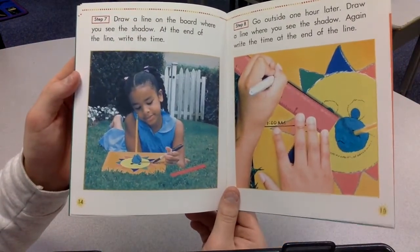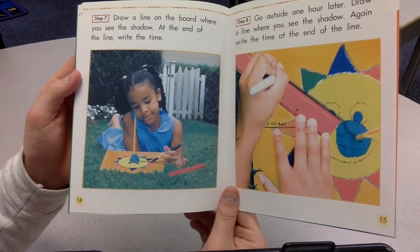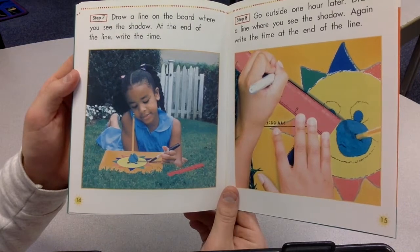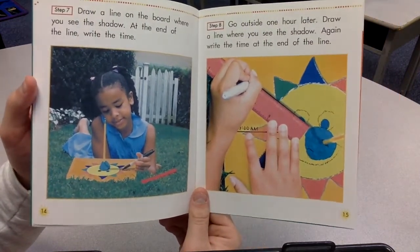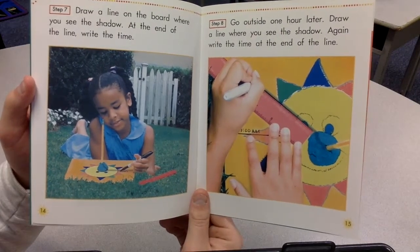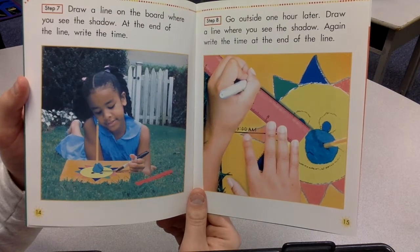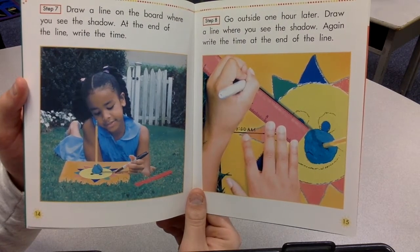Step seven. Draw a line on the board where you see the shadow. At the end of the line, write the time. Step eight. Go outside one hour later. Draw a line where you see the shadow. Again, write the time at the end of the line.